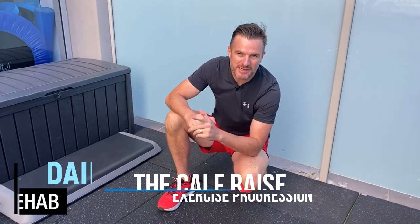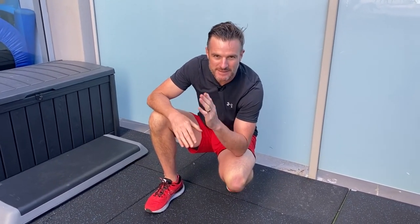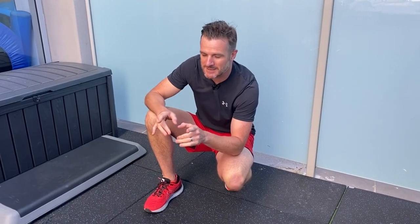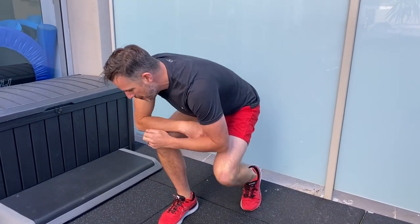As part of our Achilles injury and surgery rehab program, I'll go through and show you how we progress a calf raise from start to finish. This is when you're going from perhaps an acute or semi-acute stage where there's a little bit of pain, or you've finished your time in a boot and you need to start doing calf raises.